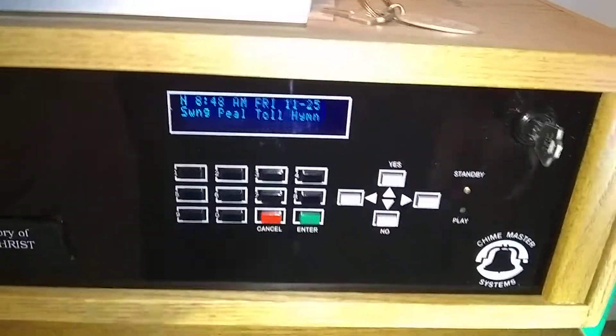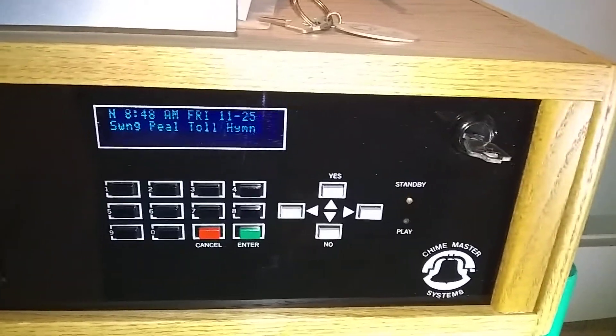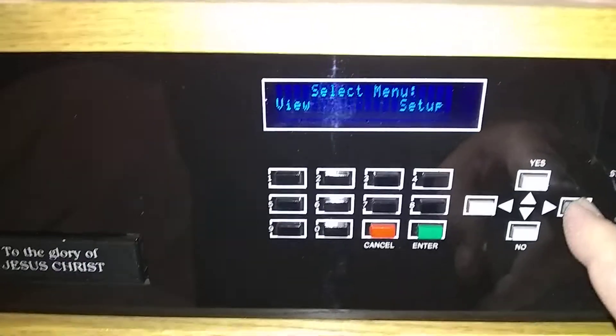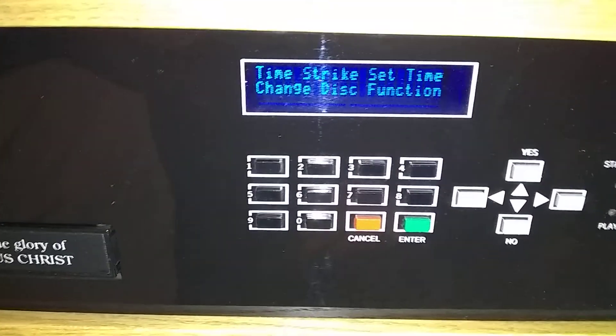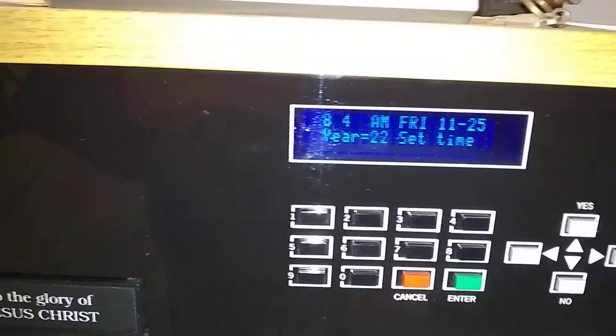Begin by turning the key to the vertical position and hit the Enter button. Then click the cursor until you see 'Setup' blinking and hit Enter again. Hit it once more when you see 'Setup Time' and hit Enter — now you have the last digit of the minutes blinking.